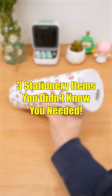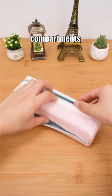Three stationary items you didn't know you needed. This pen case features two compartments, helping you categorize your stationary and maintain an organized pen case.